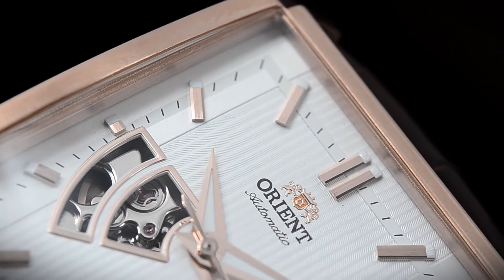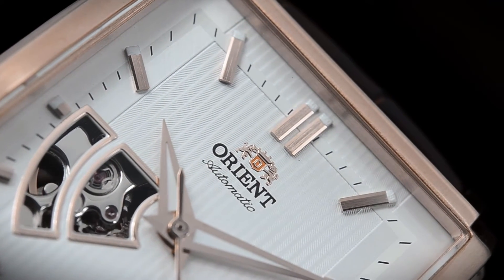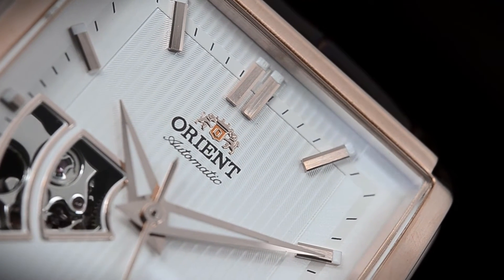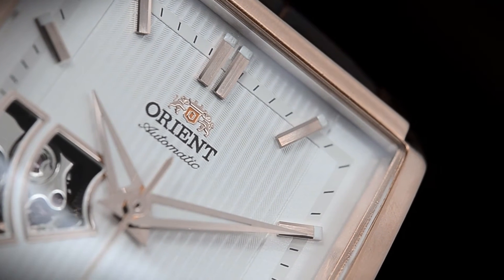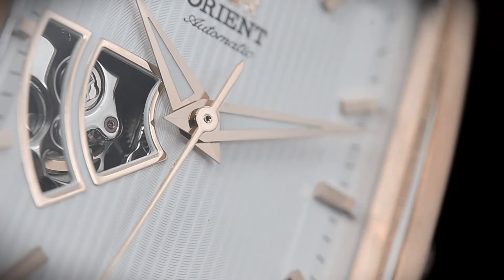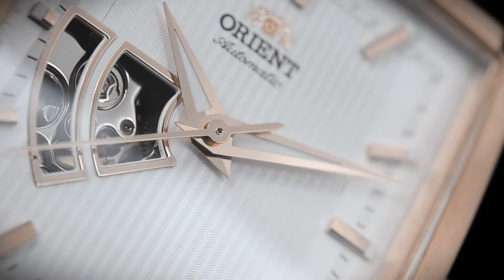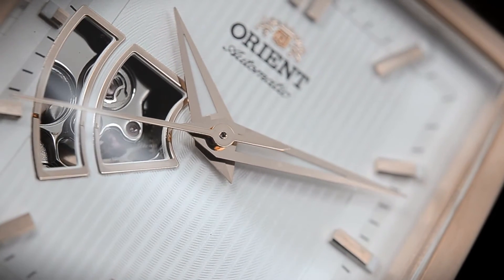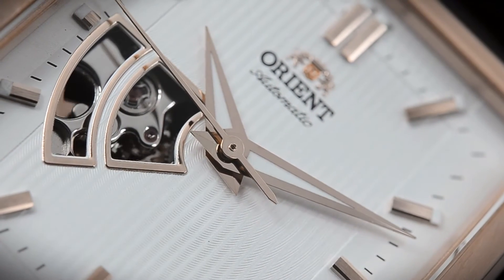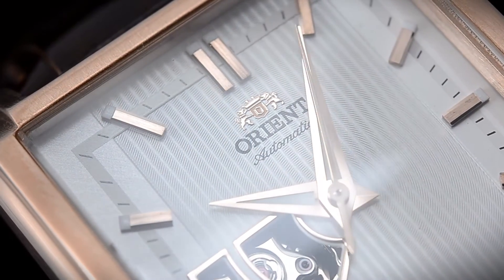All of Orient's movements are made in their own facility in Japan, so you can absolutely expect true Japanese quality. Let's now take a look at the dial, the face of the watch. For me, this is the real highlight of this watch because, like I said before, semi-skeletons can be a little too much. But look what they've done here — look at that beautiful striped dial, take a look at those indexes, and if you look over at the semi-skeleton, even using a little bit of that rose gold tone on the edges of the window really adds elegance to that watch.